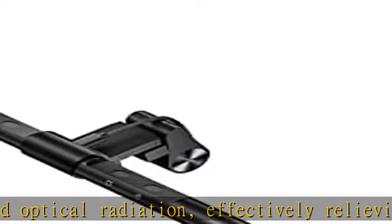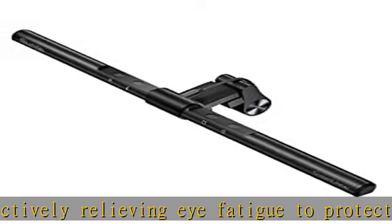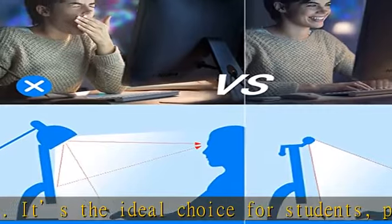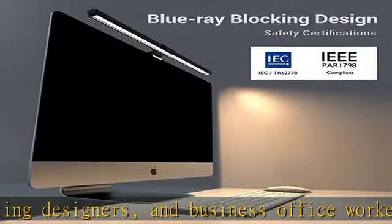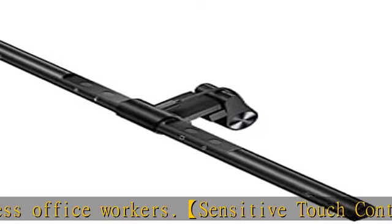Our office screen light lets you manually adjust the brightness and color temperature by long pressing the stepless dimming key. Its 3000K–6500K stepless color temperature adjustment allows you to switch between cold light and warm light at will. Ultra-high CRI 95 LEDs help show the actual color of objects perfectly for a comfortable work environment all day.